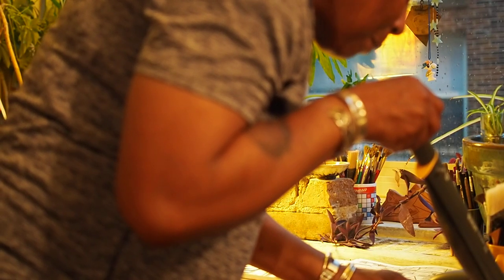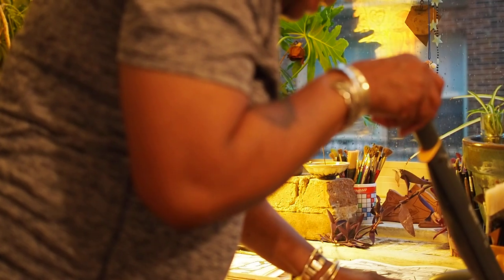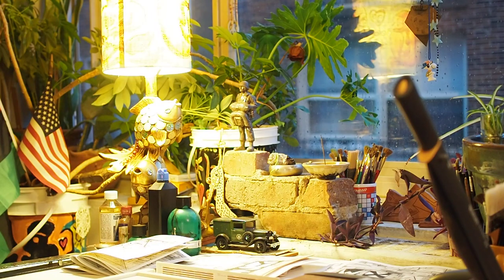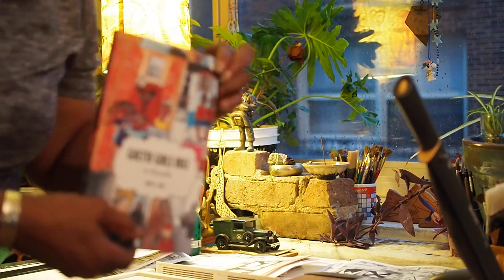One thing about making zines: you learn as you go along. At the Zine Fest, I'm gonna have my zines and I'm gonna have my book, Ghetto Girls Rule. It's right here — in Marseille.